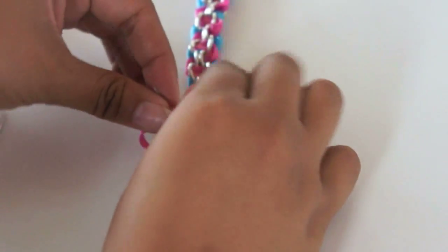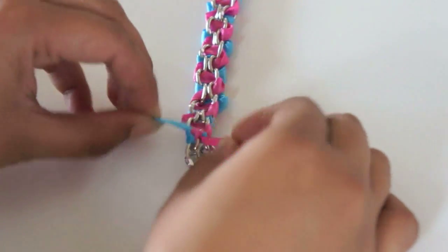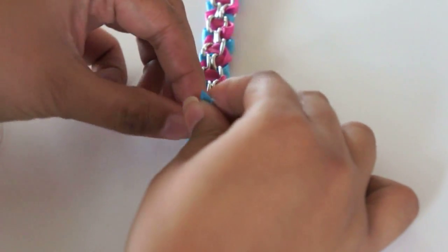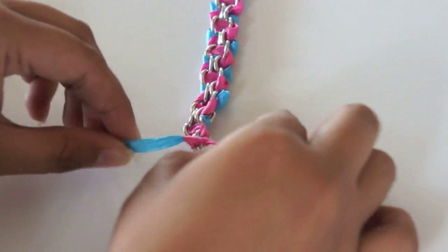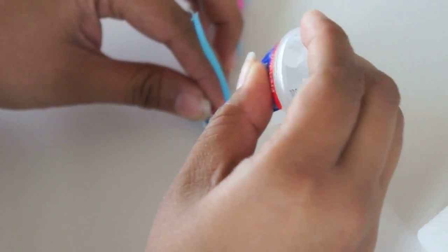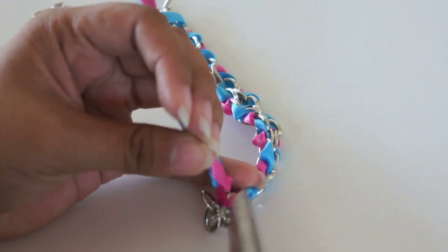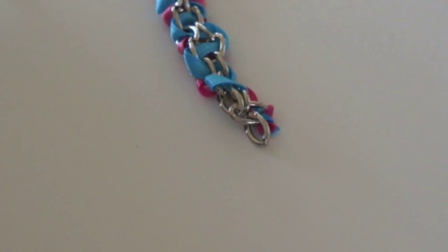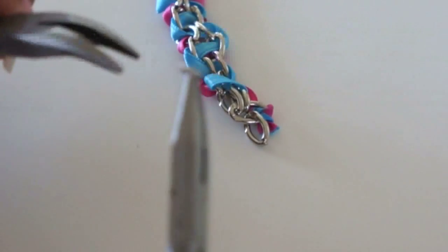When you get to the end, simply tie a knot. Add some super glue in between the knot for extra security. And if you don't want extra ribbon, trim off the excess. Using your craft pliers, open up your jump ring and attach your jewelry enclosures, then attach it to your bracelet.